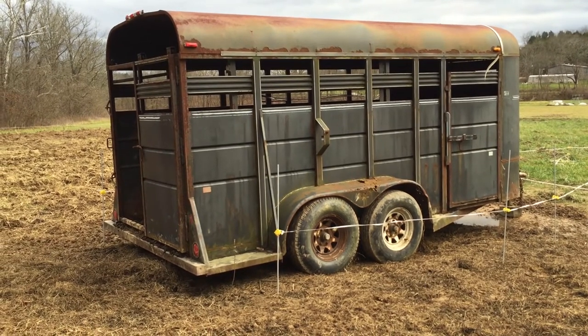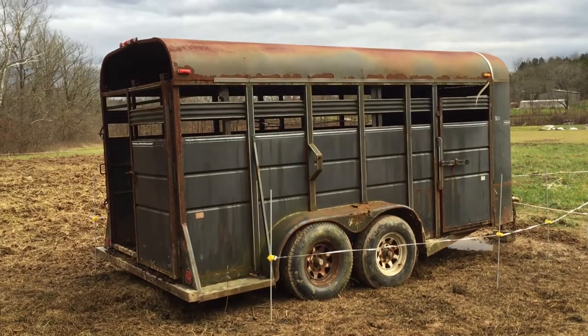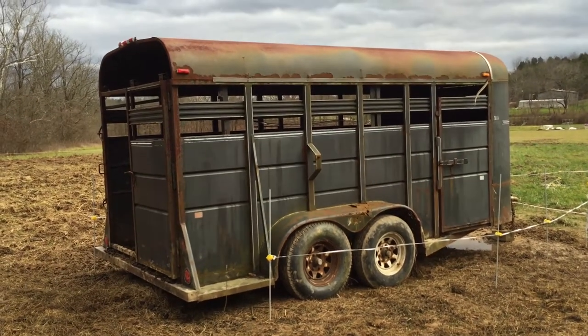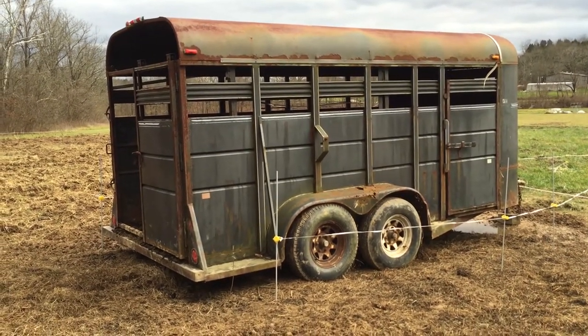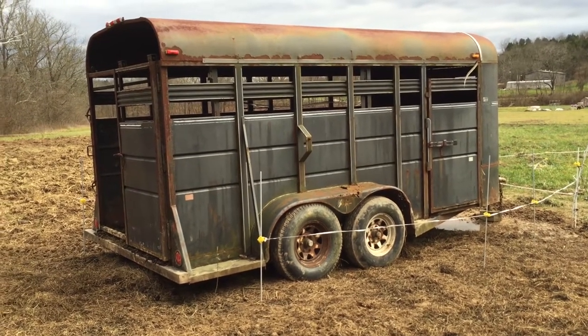A few other things to consider: if your pigs are not trained to an electric fence like mine are, you're probably going to want to put something else up against the sides of the trailer to keep them from rubbing or chewing on it — maybe some pallets, hog panels, or something else.